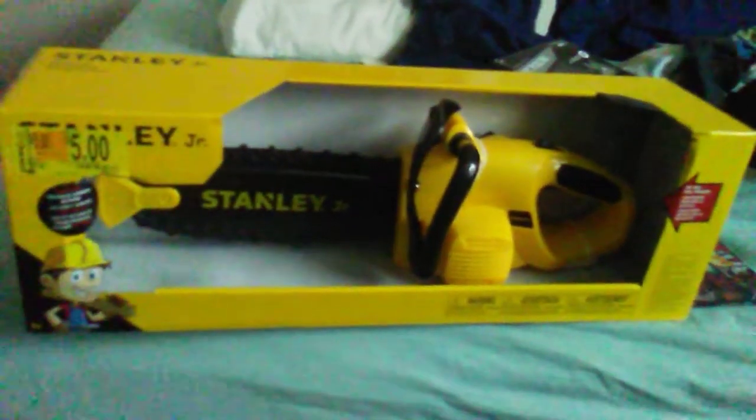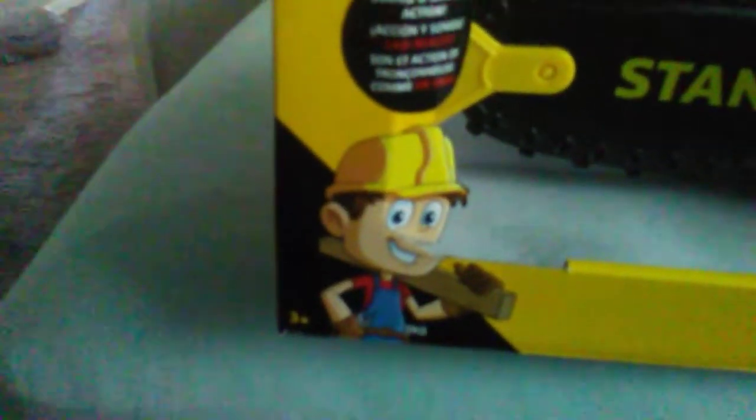Here is something for my Nerf War. I might use this — the Stanley Jr. I got it for $5. Realistic sound and sawing action. Good for killing zombies.